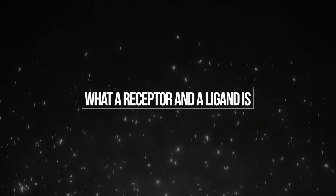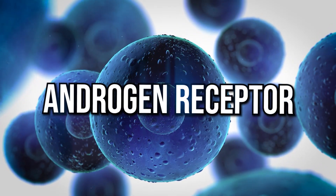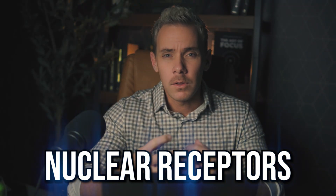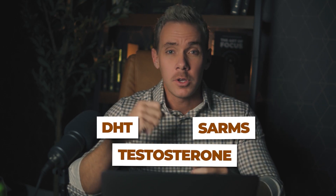To start off this conversation, let's first talk about what a receptor and a ligand is. We're going to be talking about androgen receptors specifically, which are inside the cell — they fall into a class of receptors called nuclear receptors. The ligand is anything that binds to that receptor, and in this case we're talking about androgens: things like testosterone or DHT, or in this case SARMs.